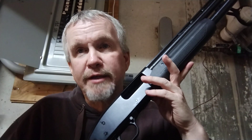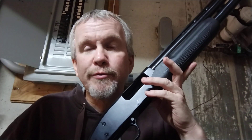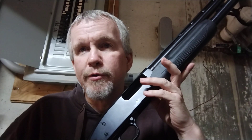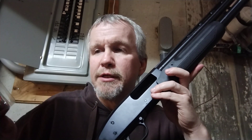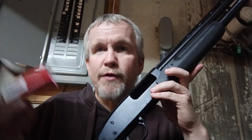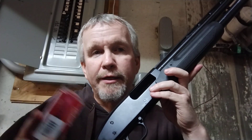I also talked about getting a cylinder bore choke for this because I want to shoot slugs through it. This shotgun came with a modified choke, which is great for a lot of stuff other than slugs. People shoot slugs through a modified choke and don't have trouble, but it is recommended to use a cylinder bore choke if you're going to shoot slugs through your shotgun. That's not going to cost much — this was $16 at the local gun shop. Then you've still got your modified choke to swap back in for hunting squirrel or whatever, and you may even want to get a full choke for squirrel hunting.